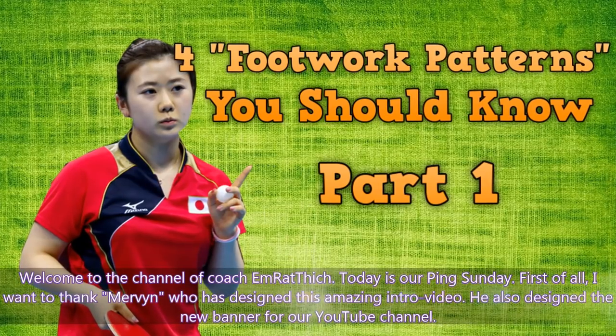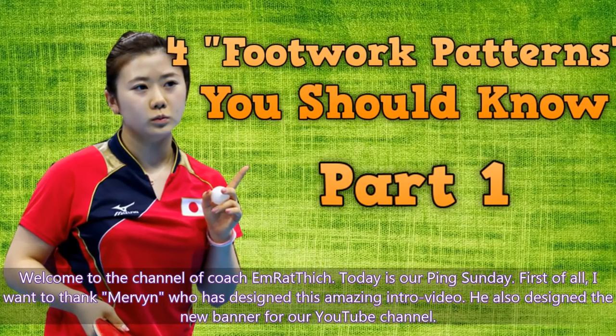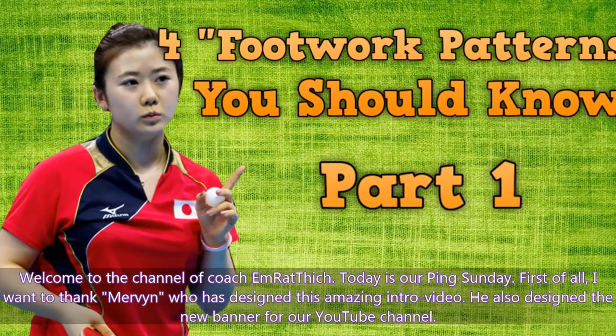Welcome to the channel of Coach Emrathic. Today is our Pink Sunday. First of all, I want to thank Mervyn who has designed this amazing intro video. He also designed the new banner for our YouTube channel.